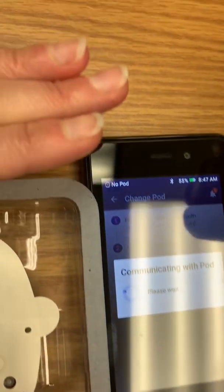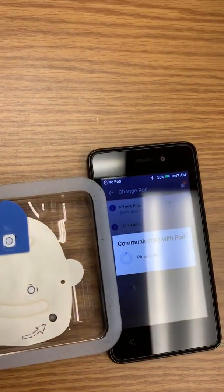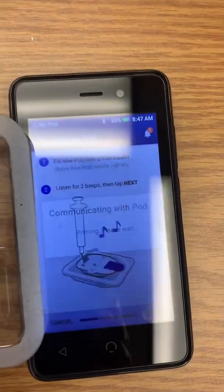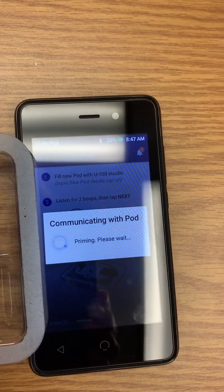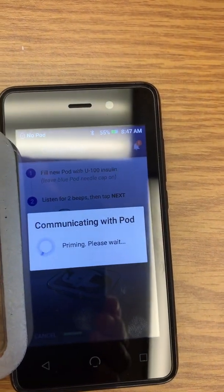Once you've done that, hit Next on the bottom right of the screen. You want to leave the PDM and the pod very close to each other — almost right next to each other. It takes about a minute; it's just communicating and priming.